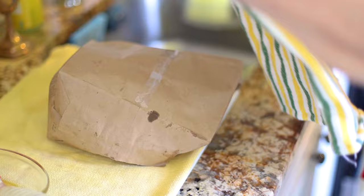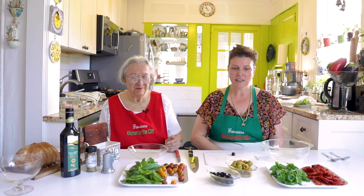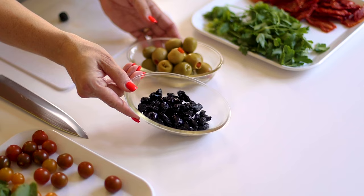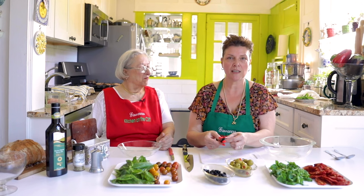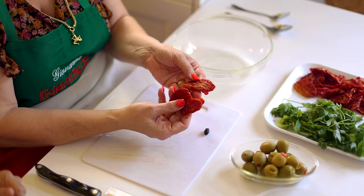Put a towel on top of the bag and let the peppers steam for half an hour. Meanwhile we'll make a two-tomato, two-olive, two-herb salad — also known as an olive salad. We have green colossal stuffed olives with pimentos, and dry-cured black olives that I pitted myself. To pit them, just squeeze and the pit comes right out. Chop them up — they don't have to be pretty. They're very salty, so you may not even need to add salt.